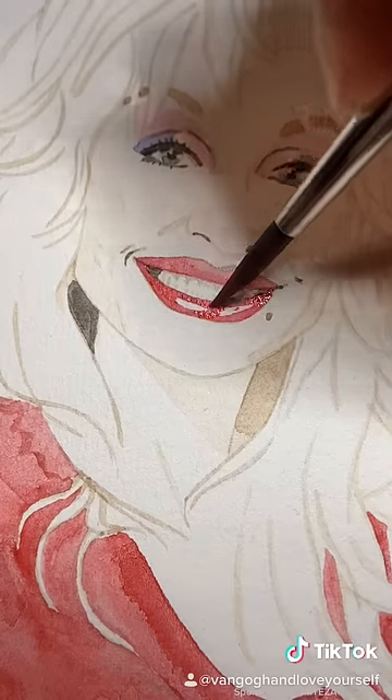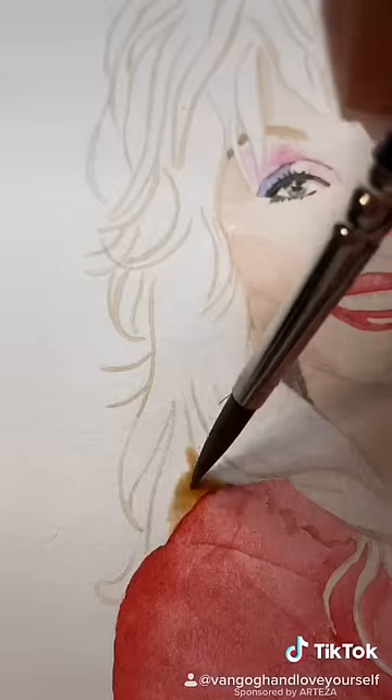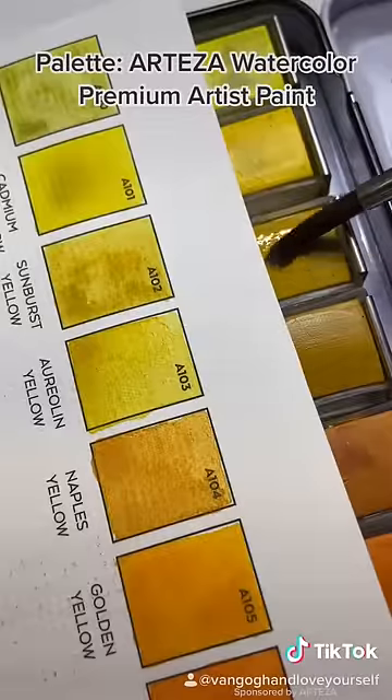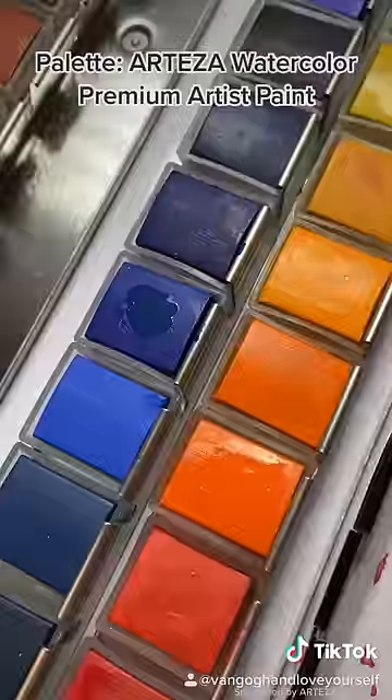But anyway, we're here to paint blonde hair, which can be tricky, but also doesn't take too much. The first thing we're doing is putting in the shadows of the hair that make its overall form. I made this color with a warmer yellow with a bit of orange, and then its complementary color, blue, to make it a shadow.